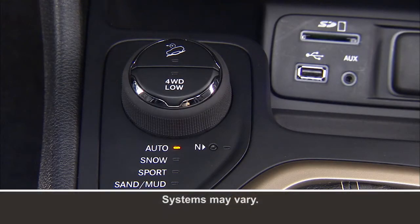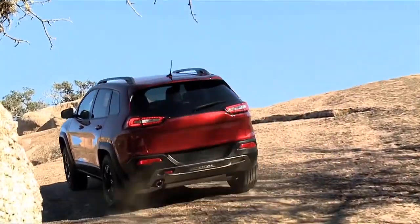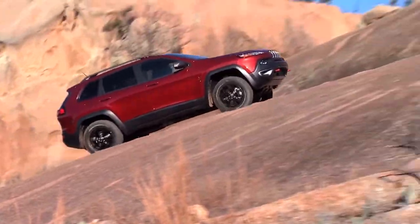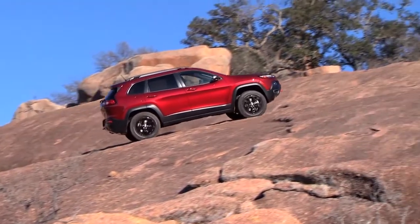If equipped, the SelectTerrain four-wheel drive system lets you fine-tune your four-wheeling capabilities to meet different driving conditions. SelectTerrain combines vehicle control systems with driver input for optimal performance on any terrain. SelectTerrain offers the following positions.